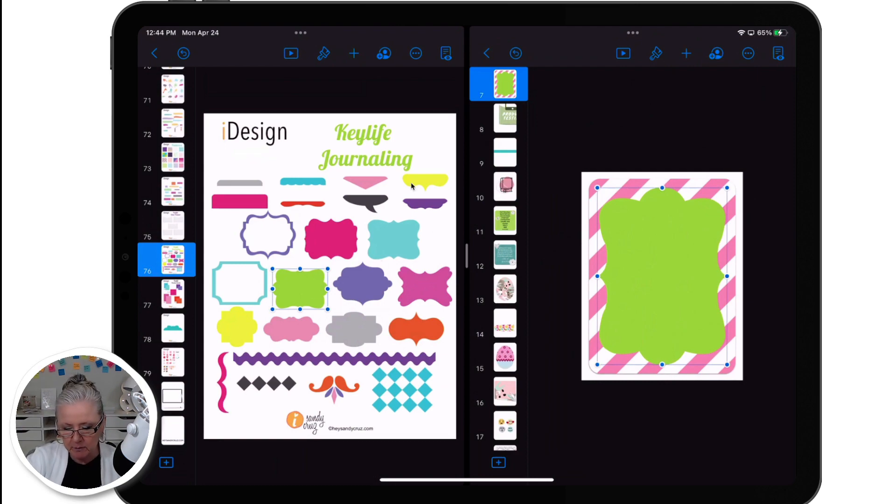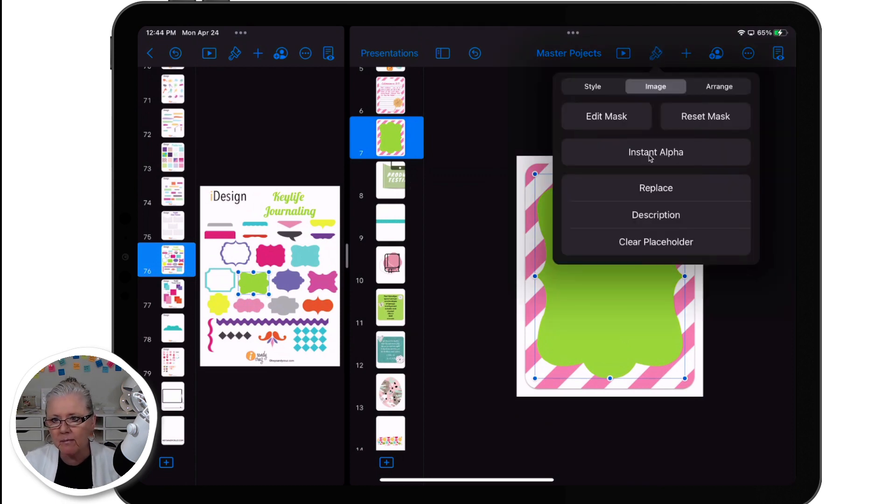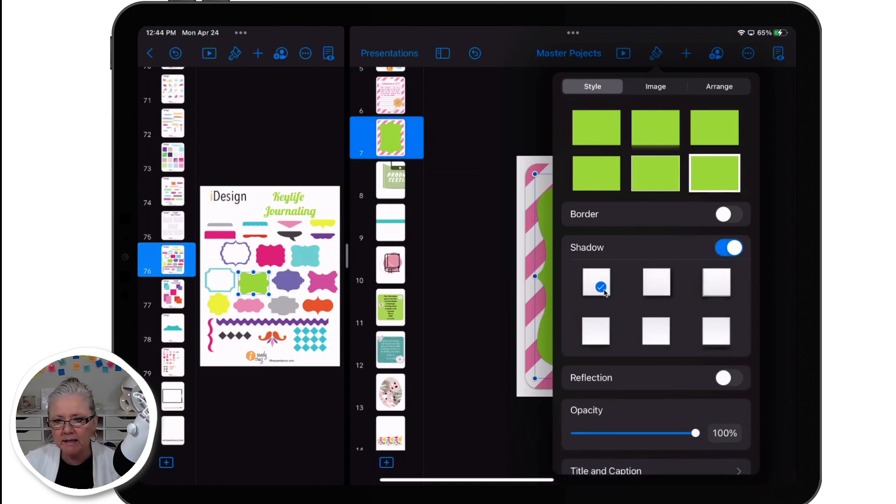Let's move this window over a little bit. I'm going to tap on the paintbrush and I want to add a drop shadow, so I'll make sure that style is selected and turn on the drop shadow. I'm going to leave it at the default drop shadow — you can play around with the others, you might like them better. But this is my favorite one, so I usually leave it on that one.